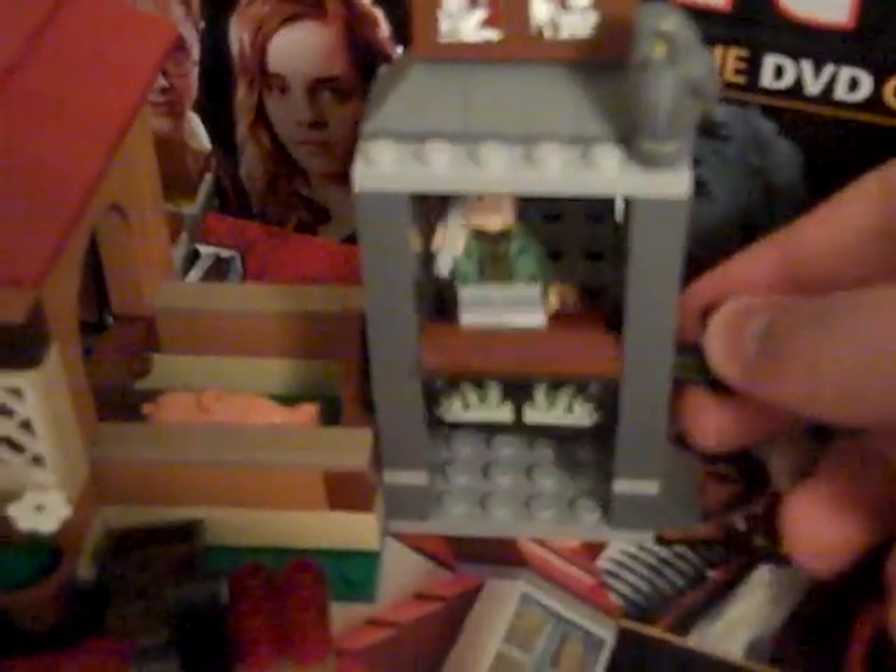I don't play with these at all — I build them and just set them up to look cool. There's Arthur Weasley, and this is the Floo Powder Network. There's Bellatrix. I'm not gonna do a close-up because I'm on a Flip — it's not even HD, so the quality's pretty crappy. There's Harry, Ginny, Fenrir, and Molly Weasley.